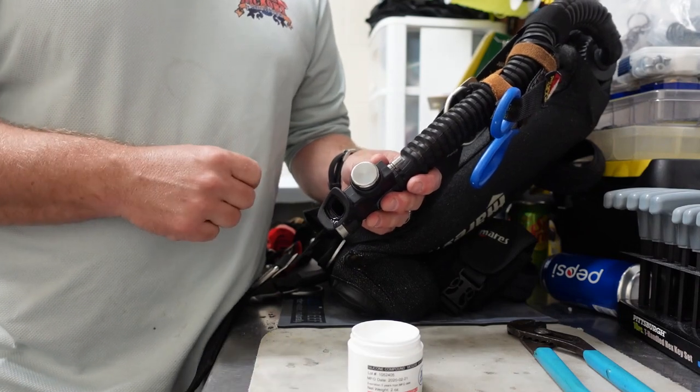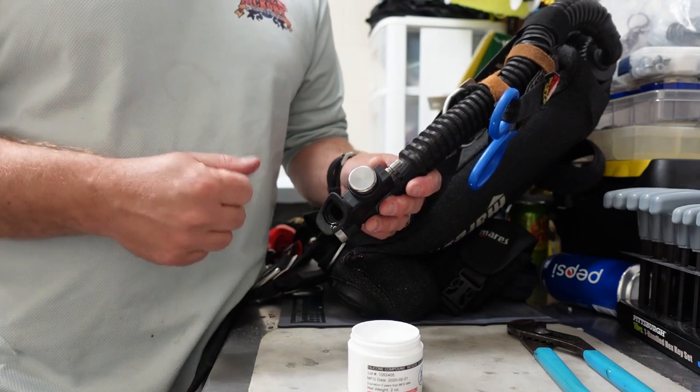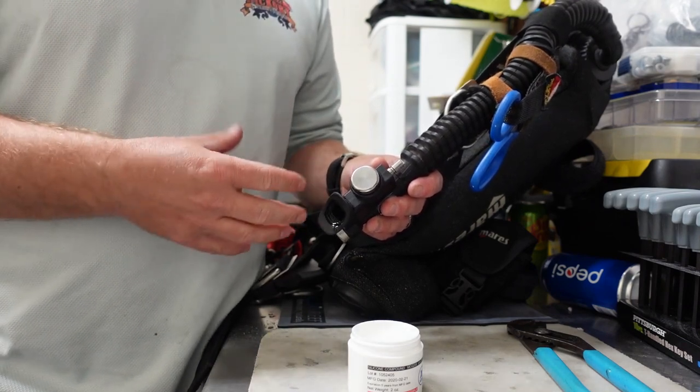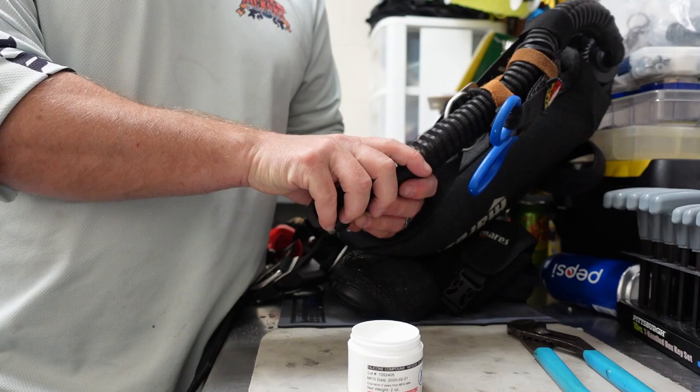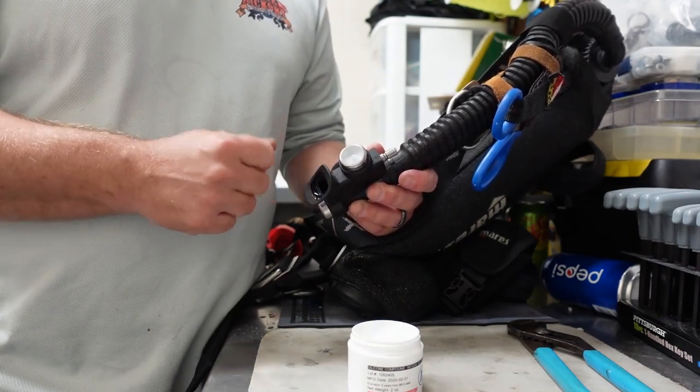The last step is to make sure you properly store your system. We like to use BCD hangers and hang gear in cool, dry places. Wherever you store your gear, make sure nothing can damage it, and try to keep it where you don't get bugs, spiders, and things like that getting inside.